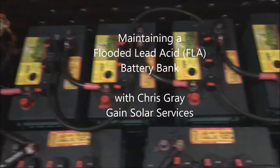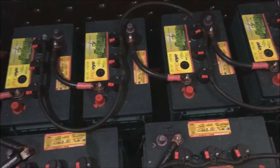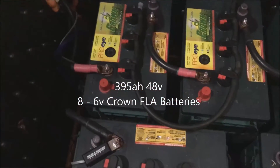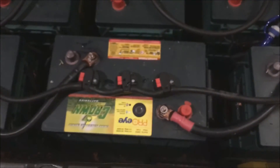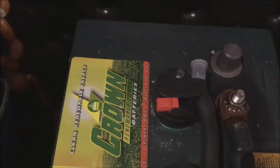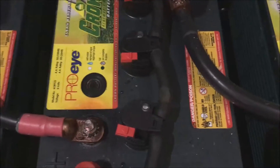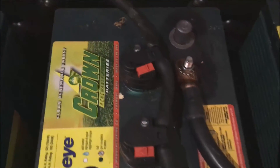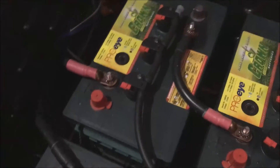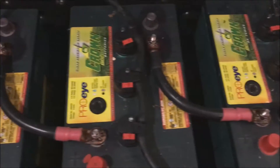I want to show you how to maintain a flooded lead acid battery bank. This particular battery bank we installed is an eight Crown six-volt battery bank put together in 48 volts. It has the automatic watering kit and is connected to the Magnum. The first thing I looked at was the level indicators of the caps — they all seem to be within a good operating range.